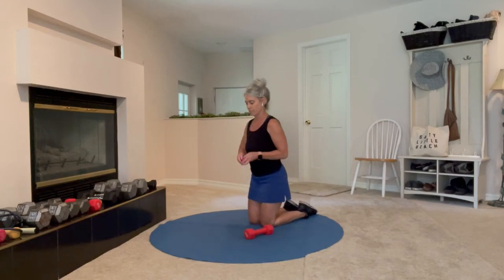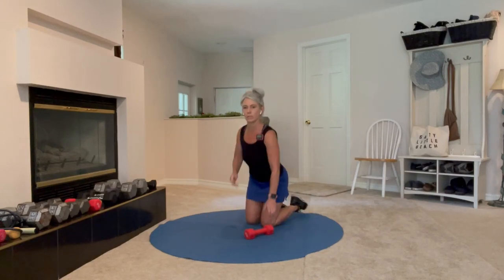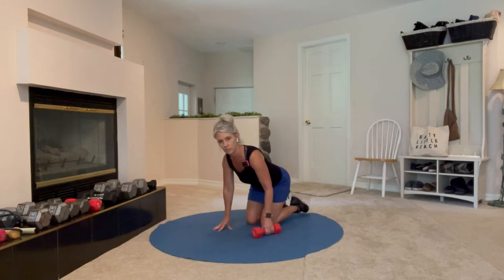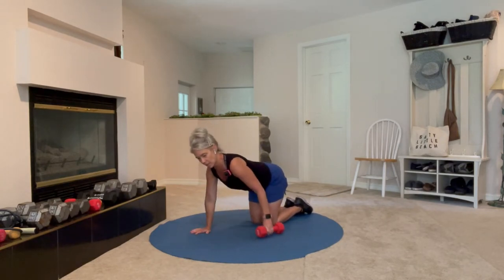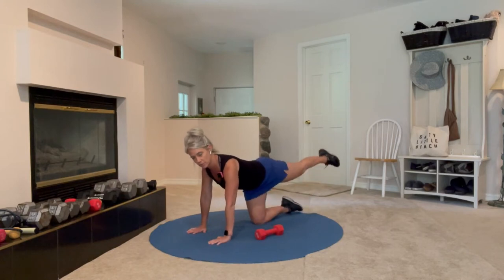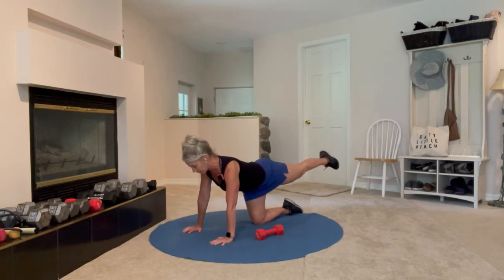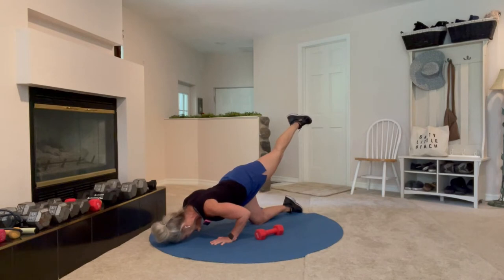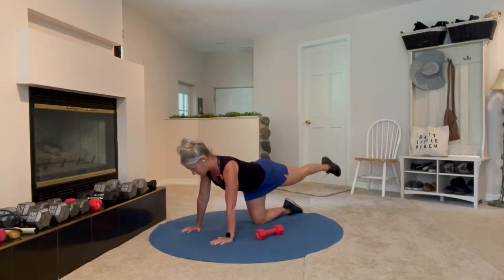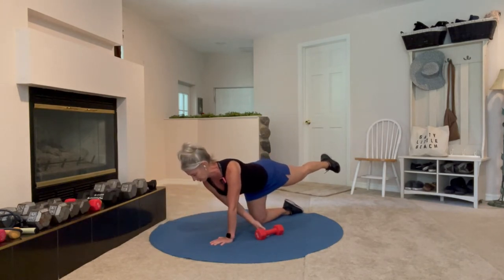You'll be on hands and knees with the dumbbell to one side. I'll show this from a few different angles. The leg closest to the dumbbell comes up, hands a little wider than shoulder-width apart. Pecking bird push-up: go forward and down, forehead toward the floor, exhale and push up, opposite hand reaches under.